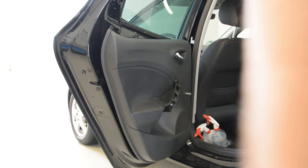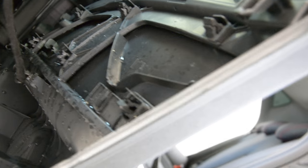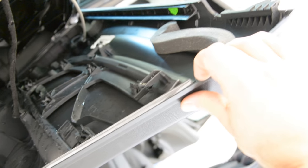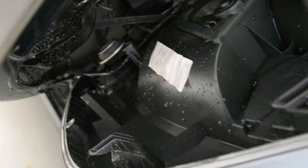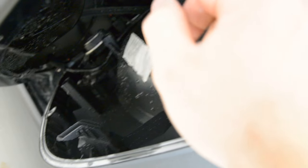I will show you inside — I will not completely remove the door panel, just show you inside. You can see the hooks — there are three hooks on this side. Also, I washed the car and there is water inside. I don't know why they didn't make something on the speaker to prevent this water getting in.